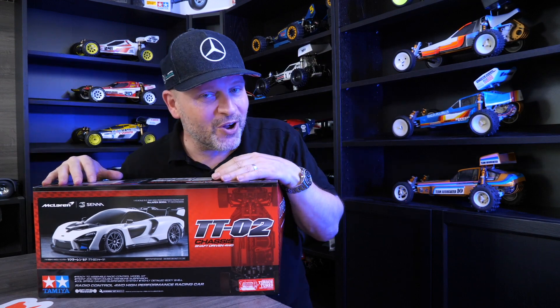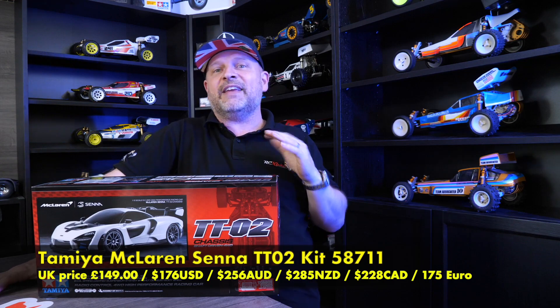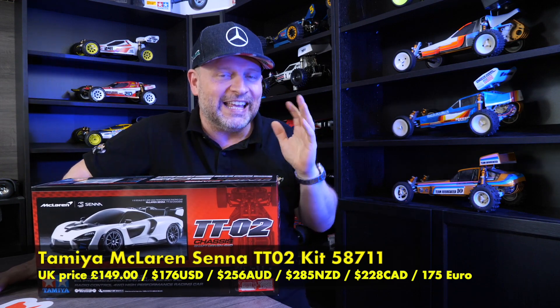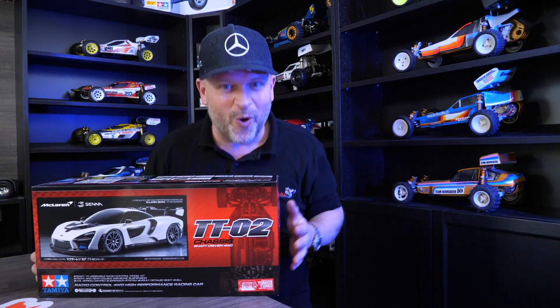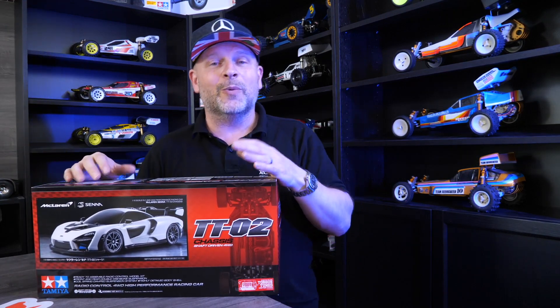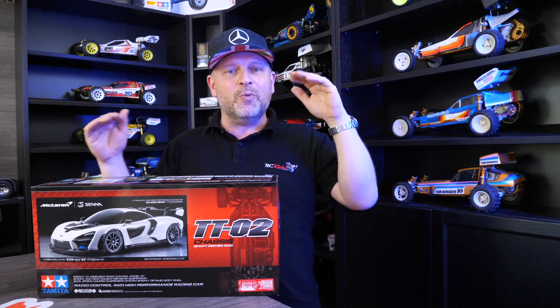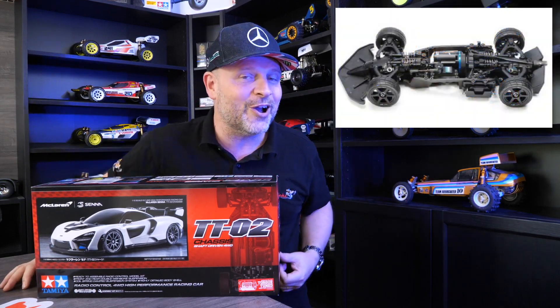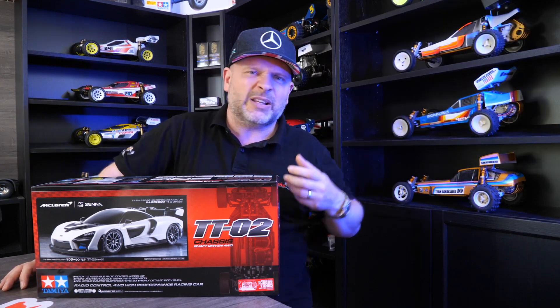Yes, the Senna finally arrived — well, I say finally arrived, it's actually been in the UK for quite a while, sitting in a warehouse waiting for the release date. So for once it came to the UK early and then was held back until release day. Anyway, we got it in the end and I must admit I'm excited for this one. The body is beautiful and we know Tamiya always knock it out of the park when it comes to their bodies and scale designs. I'm a bit like, why is it on the TT02? Wouldn't it have been a perfect TC01?